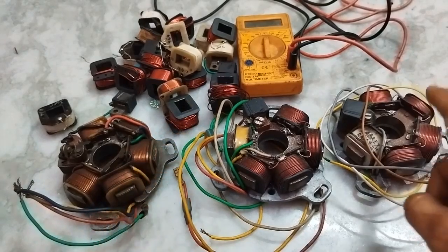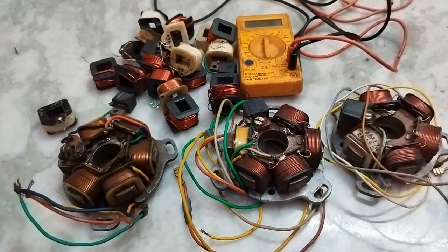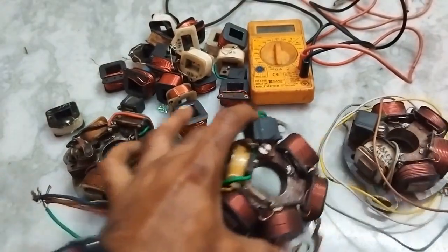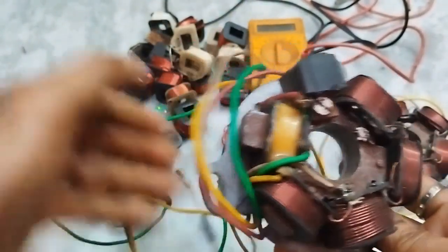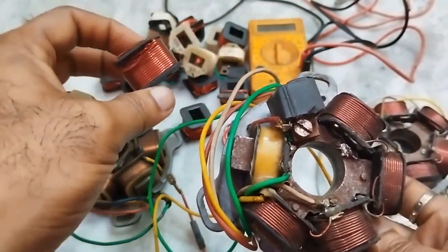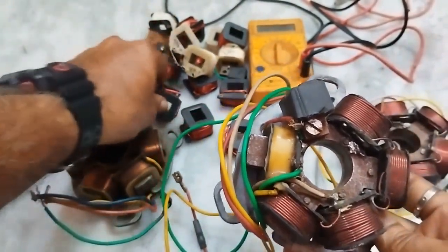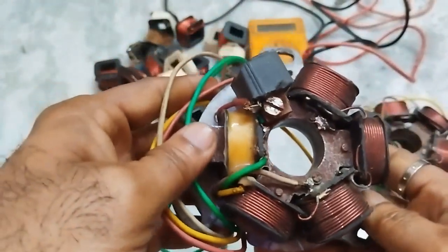I made two Lambretta stators on my own. Let us have a look. These two are the own made. I took the coils from the automobile shop and I made this stator.